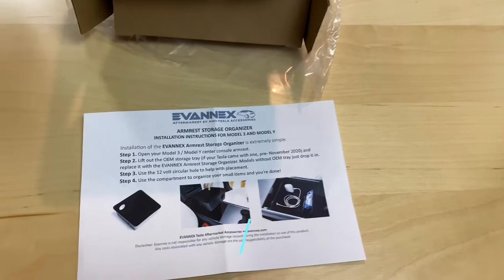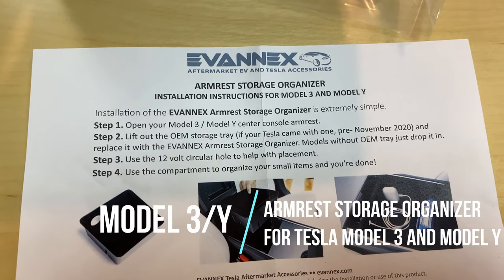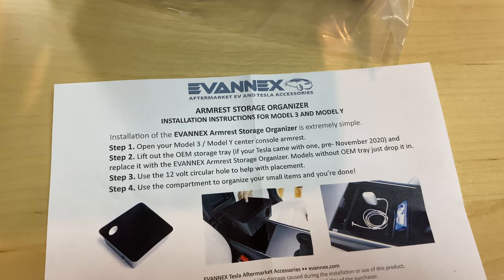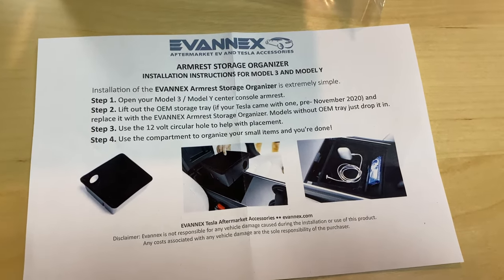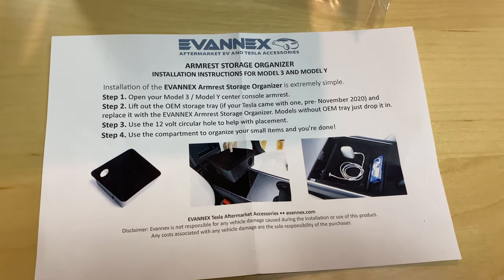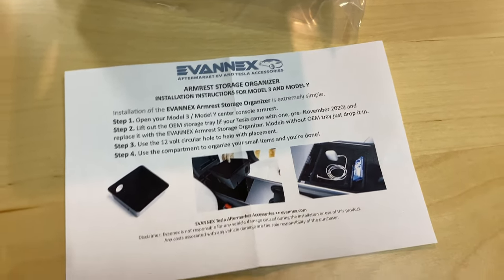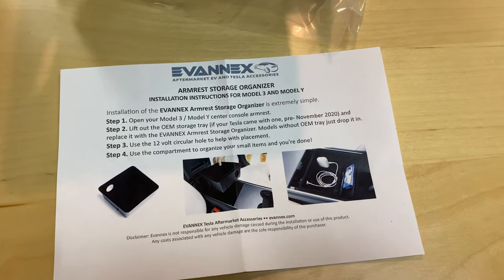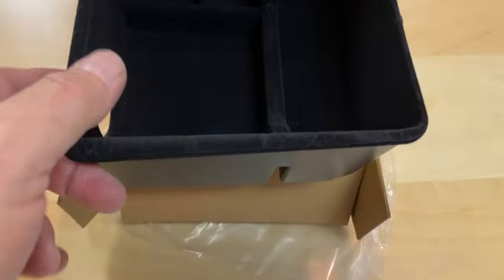The first item here is an armrest storage organizer for the center armrest. It's good for Model 3 and Model Y — I believe both of them, because nothing's changed in the center armrest portion of those models. The one in front of the cup holders has changed — newer ones have the sliding one, while older ones have the piano plastic ones that flip up — but the center armrest storage organizer is good for both vehicles.